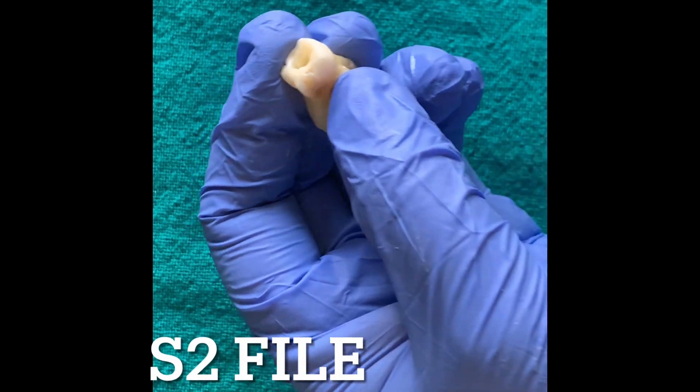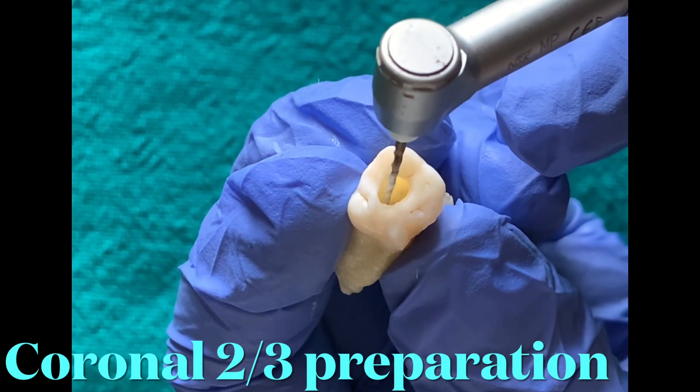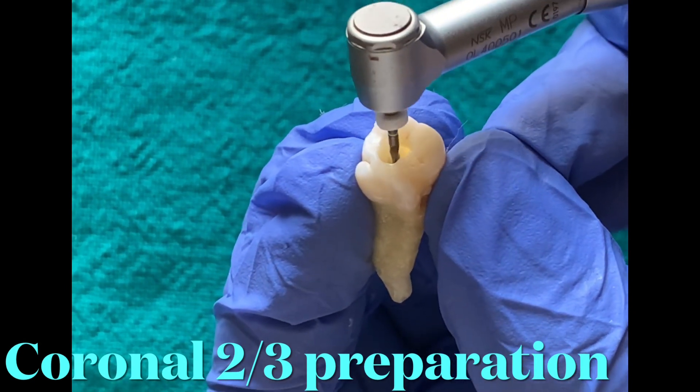The S2 file is used in a manner similar to the S1 file. It actively cuts the middle one-third of the canal, and together S1 and S2 cut and prepare the coronal two-thirds of the root canal.